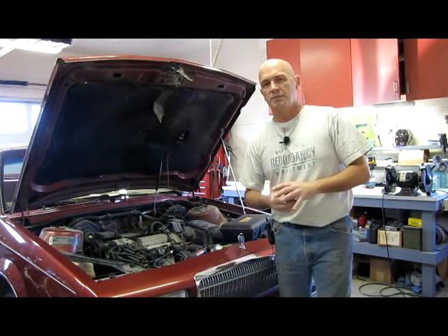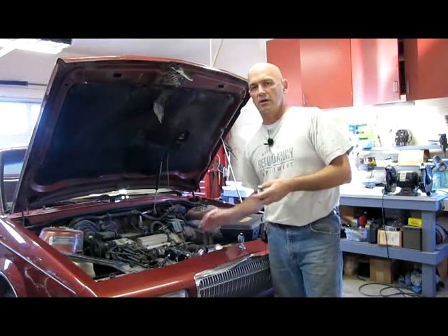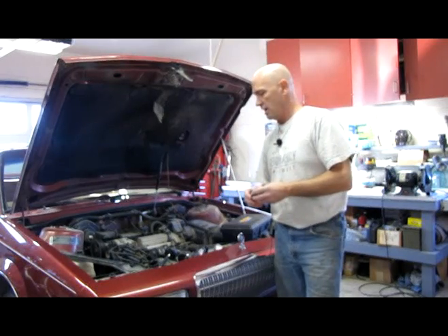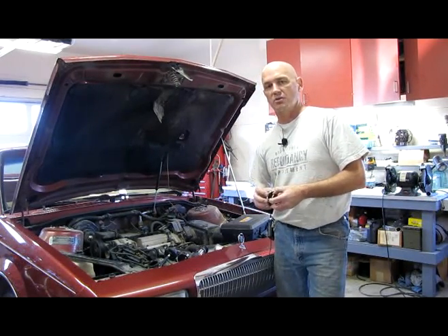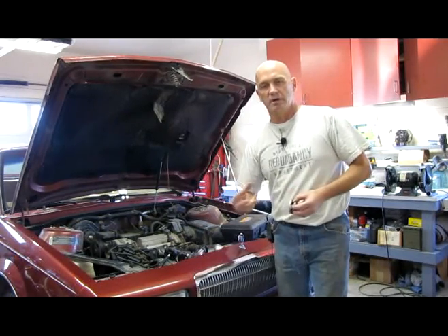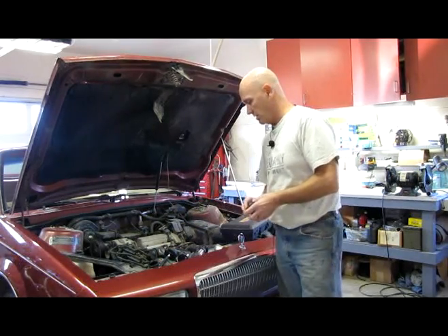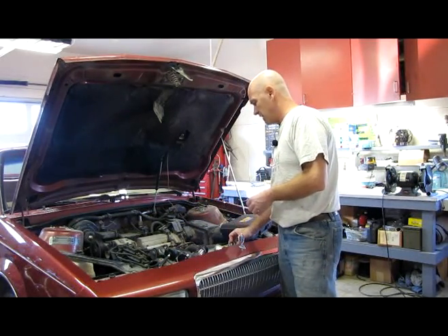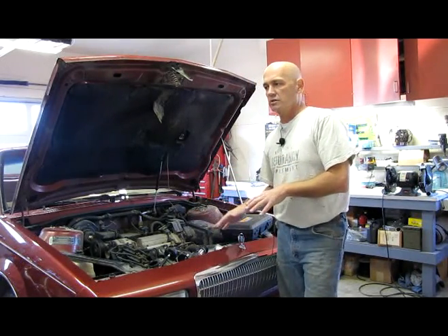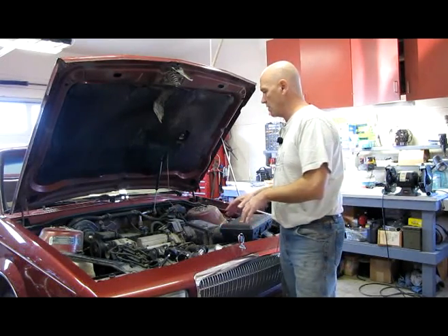In any event, it's a pressurized system. You never want to open radiator caps when a car is hot or running warm. I made that mistake many years ago when I was young — the coolant was just being puked out of the radiator and it got all over me. So don't ever open the radiator cap when the system is hot. For this test, it's best for the system to be cold.